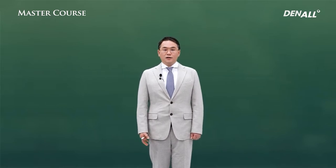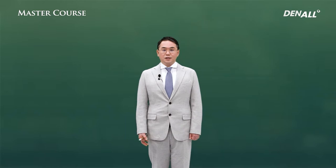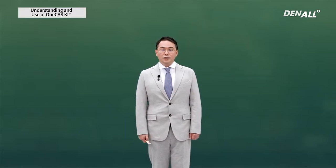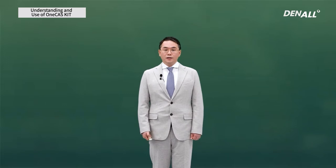So let me introduce the one-casket, which can be used for the sinus lifting with the crestal approach and the digital-guided implant surgery in the posterior region of the maxilla.